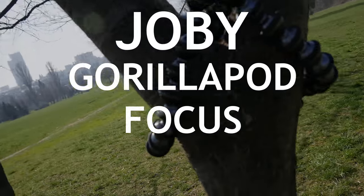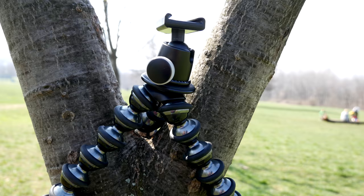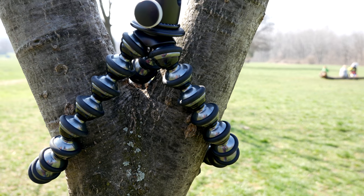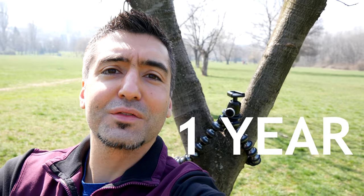Hi everybody, this is Fox Nomad and today I want to help you travel smarter by reviewing the GorillaPod Focus. Road tested after one year of travel and use.